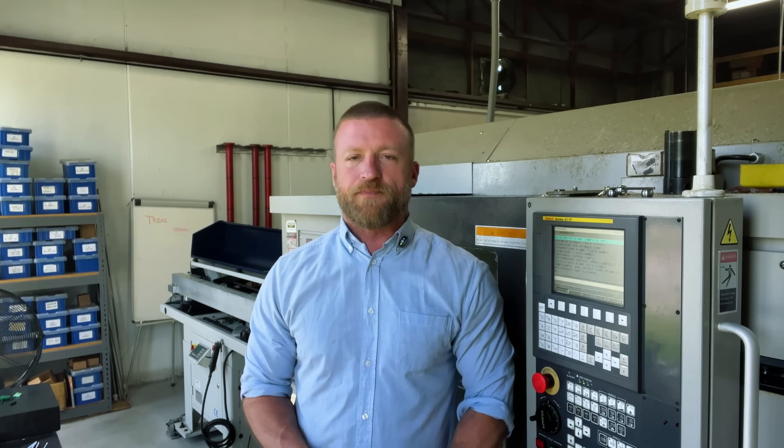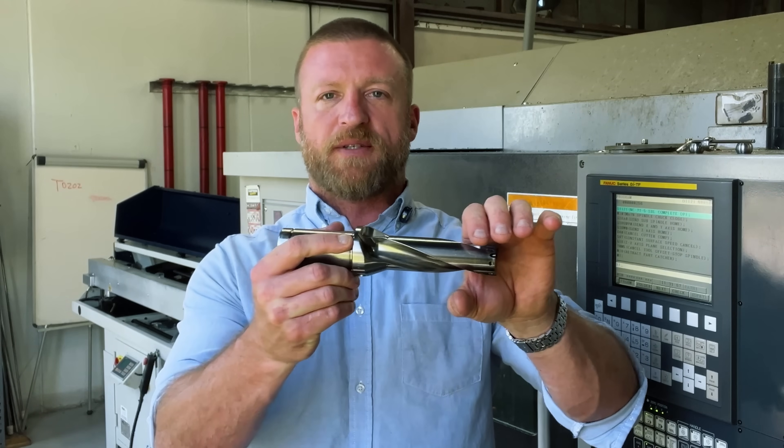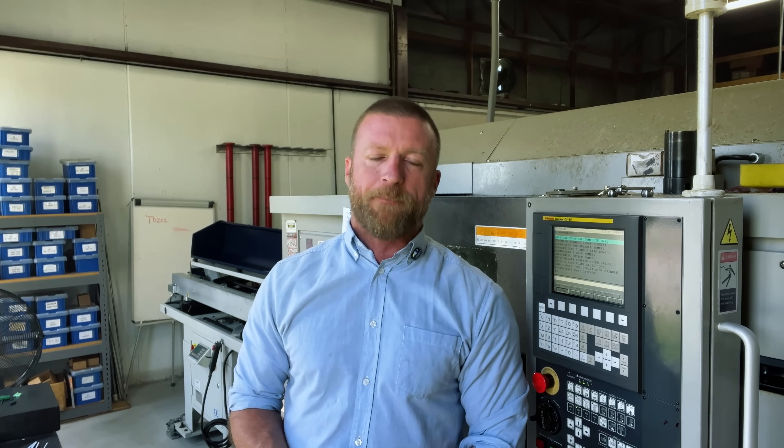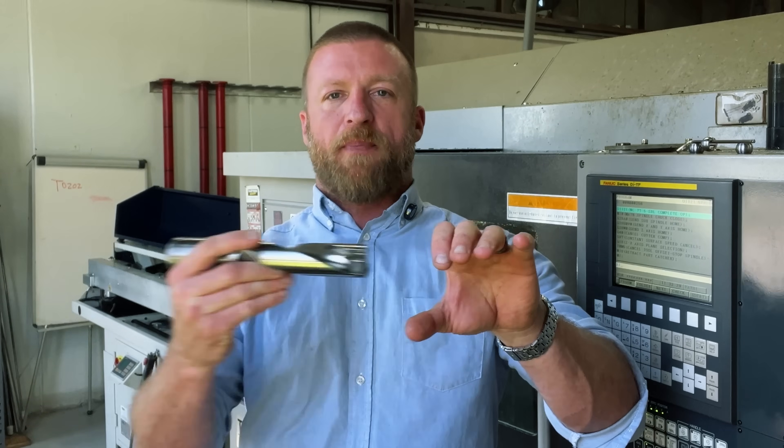A couple of reasons I don't like it: the peck drill, as you saw in that last video, drills in, rapids out, rapids back in, drills, rapids out, rapids back in, and drills. One risk you take is that you're recutting chips down into the bottom of the hole — that's always bad. We never want to cut on chips; we want your cutting tool on material, not recutting chips. Another reason I don't like it is if your turret or tool position is off on X or Y zero, meaning as you're rapiding out and rapiding back in, it might be dragging along the side. For those two reasons I don't like G83, but I think the positives offset those negatives.